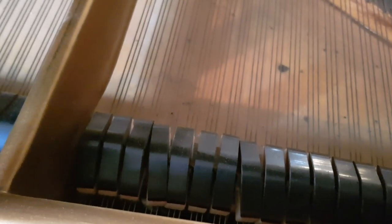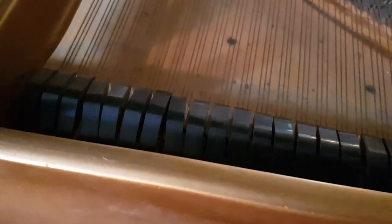You can see the dampers there are not straight, so the damping needs regulating. That one there doesn't work very well, and some of them are not straight at all. That's obviously work that can be done.